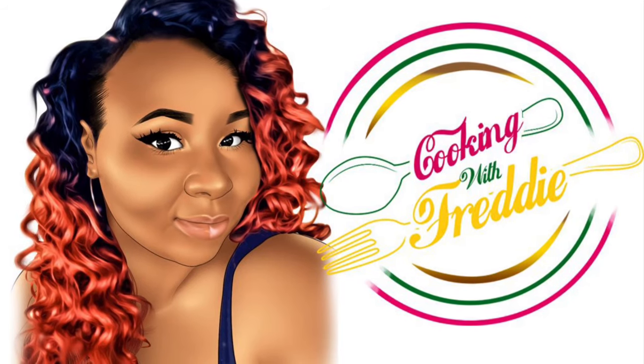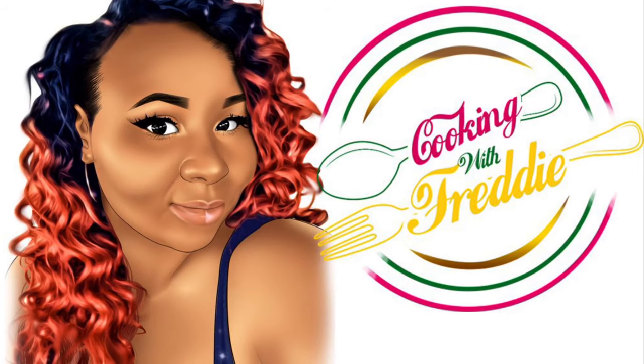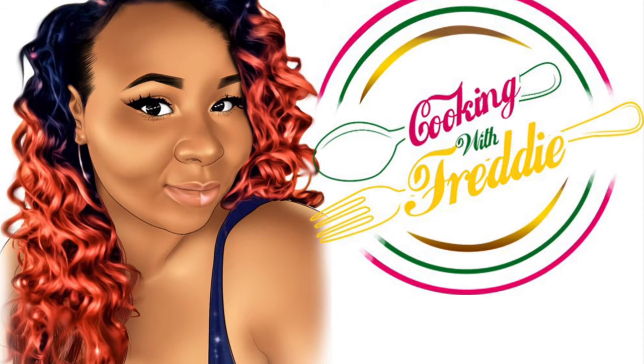Pay attention guys, my mom is gonna show you how to do it. My daughter wanted to be in my video so bad, so I went ahead and just let her be great. Welcome to my channel, Cooking with Freddie.